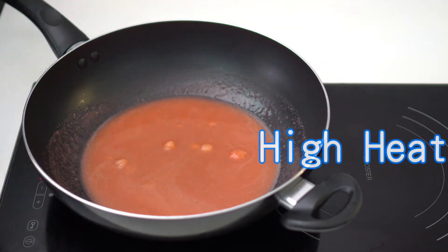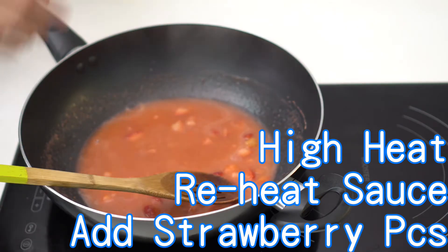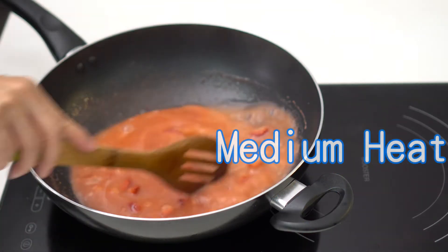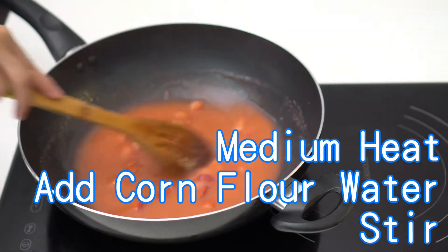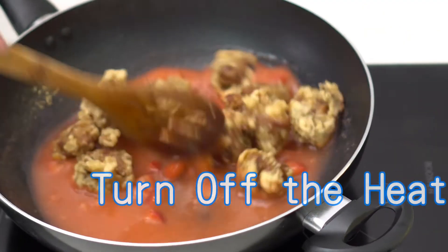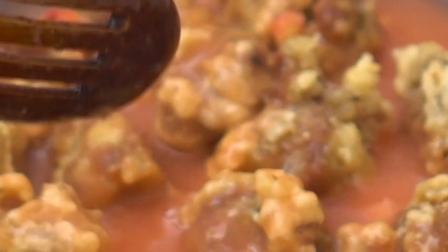Use high heat to reheat the strawberry sauce. Add the strawberry pieces and turn to medium heat. Stir the corn flour water before adding it into the sauce. Turn off the heat, add the spare ribs into the strawberry sauce immediately, stir slightly, and serve. Enjoy!